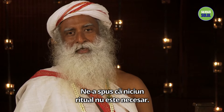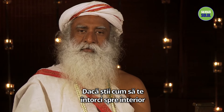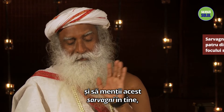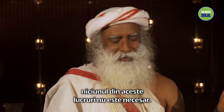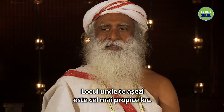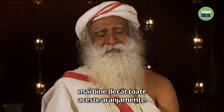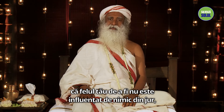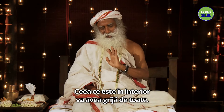Why is Sadhguru getting so ritualistic? He told us none of the rituals are necessary — everything can be done within, one hundred percent. If you know how to turn inward and maintain this sarvagni within you, which touches everything in the universe, none of those things are needed. Where you sit is the most conducive place. Your very presence will work a million times better than all these arrangements. But if you don't have that, nothing is wrong in using external support. If you are in such a condition that your way of being is not influenced by anything around you, then you don't need any ritual — nothing is needed. What's within will take care of everything.